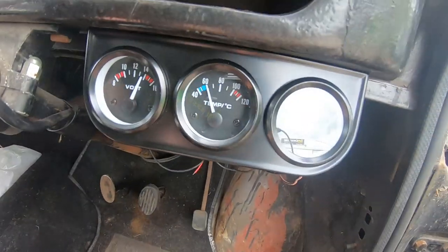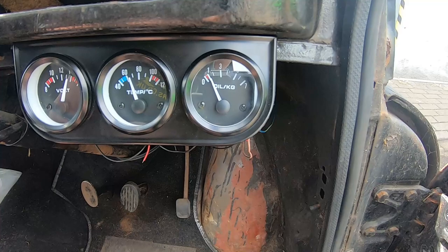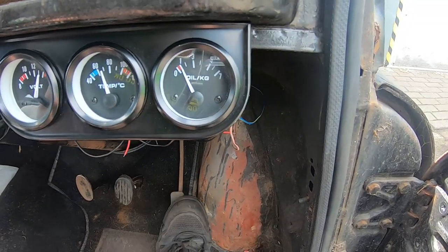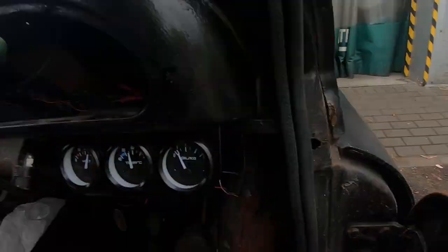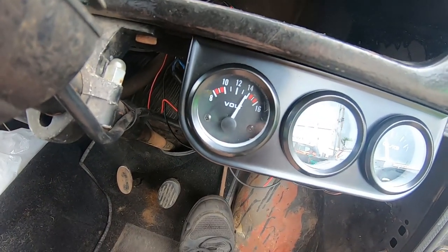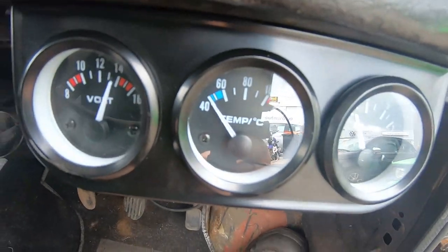We've got oil pressure at about - I think that's one bar. Seems a bit low, but we've got no oil pressure warning light on, so it must be about normal. And when we rev it, she does pick up, so driving will be fine. It's charging at just under 14 to just over 14, so I'm happy with that. All the signs look good. I think my wire's come off, so I'll have to do something more permanent there.